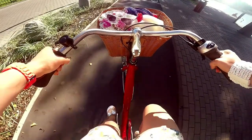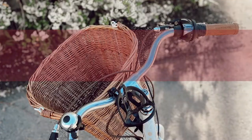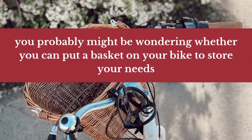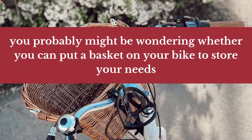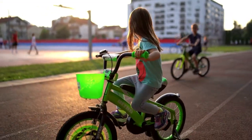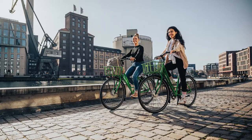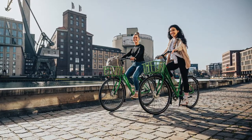Mountain biking is a great way to get exercise and enjoy the outdoors. If you're planning on doing any mountain biking for your city needs, you probably might be wondering whether you can put a basket on your bike to store your needs. You can put a basket on a mountain bike. There are many different ways to do so, including using a basket that attaches to the handlebars or one that attaches to the seat.